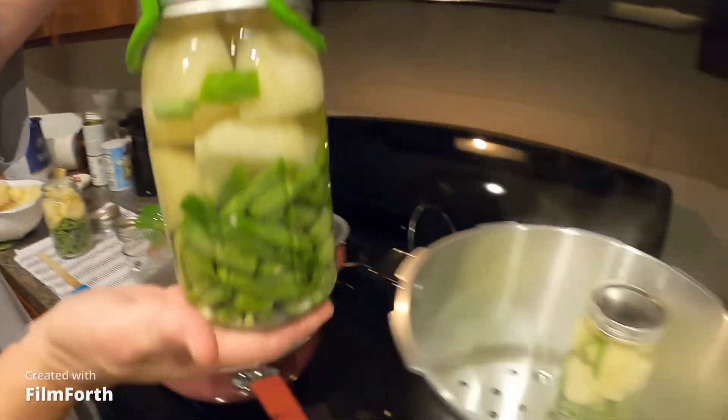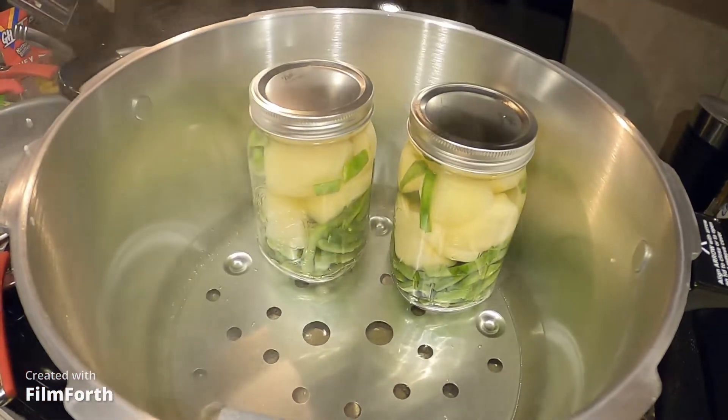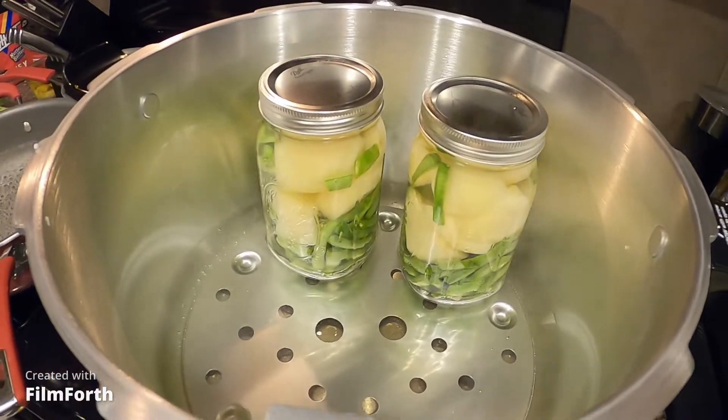Have you ever dropped a jar picking it up like that? No — try to be very careful. Look at that, guys — potatoes and green beans.